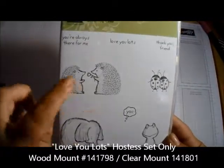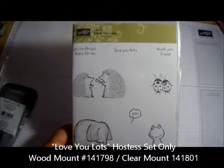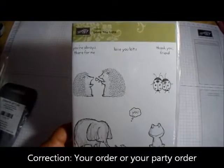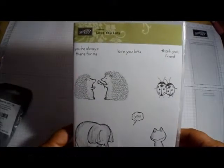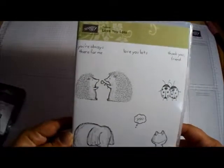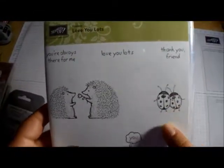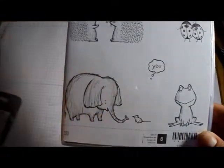With my hostess rewards for putting in $150, I got this stamp set. You can only get this if you're a hostess and your party sales equal at least $150 — you get hostess rewards and can order stamp sets like this. It says 'you're always there for me,' 'love you lots,' 'thank you friends,' and you get little porcupines, ladybugs, froggies, an elephant with a little mouse. They are so cute, and I have to assemble those too.